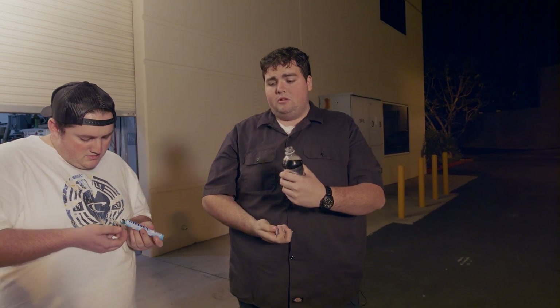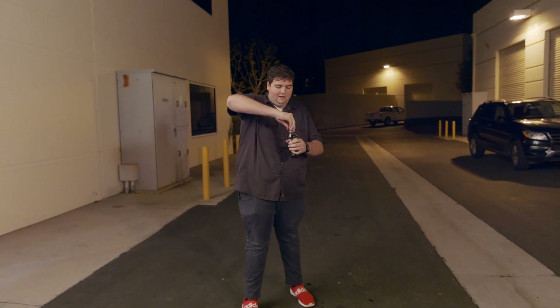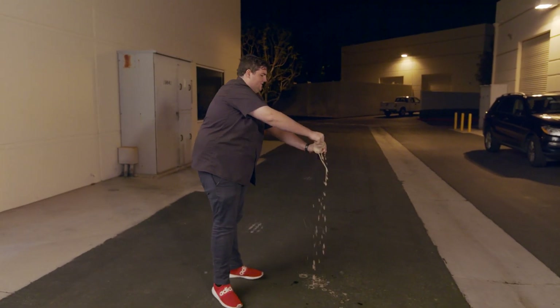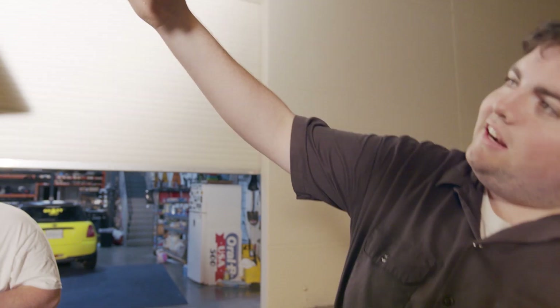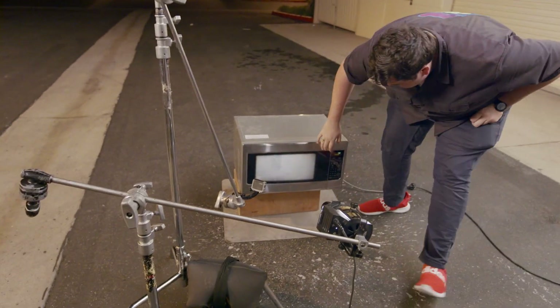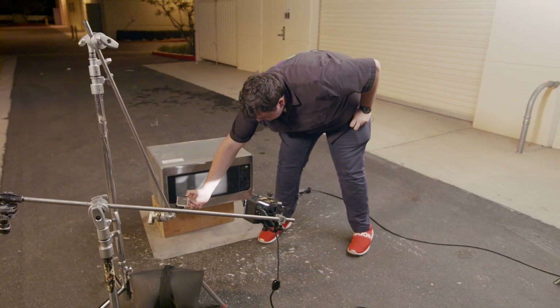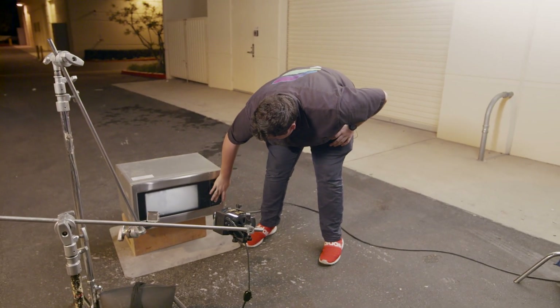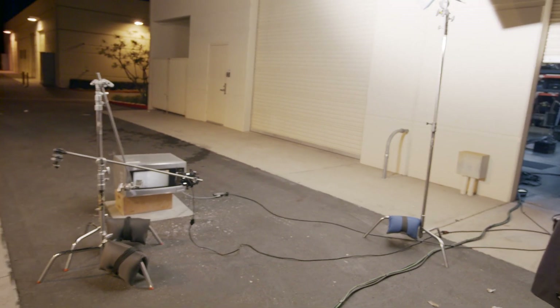We're going to do Pepsi and Mentos, because everyone does Coke and Mentos but we want to be different. We got the Mentos inside — two down in there. This is going to be boring if it doesn't explode. We'll wait until something happens — we'll do three minutes. I'm not looking to get exploded if something happens.